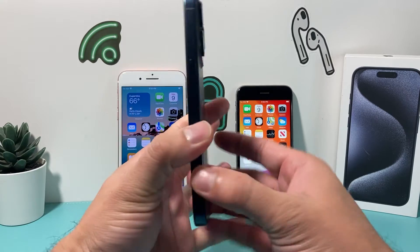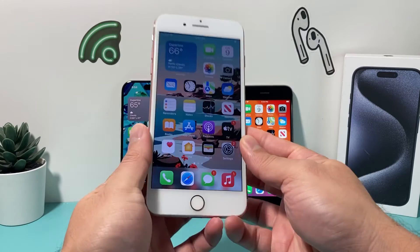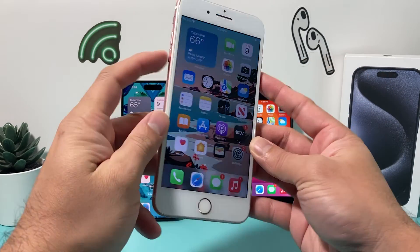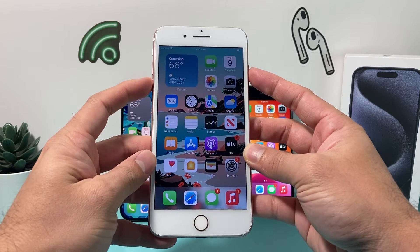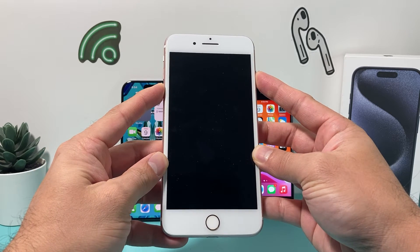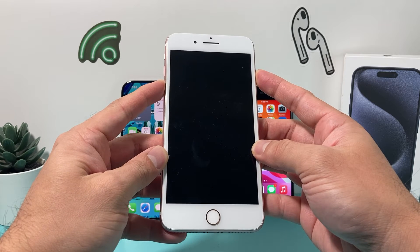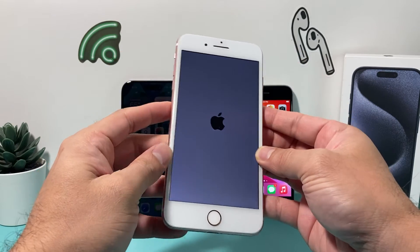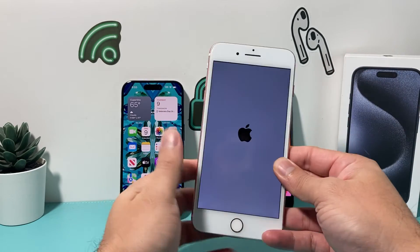Now you might be wondering: what do I do if I have an iPhone 7 or 7 Plus? The method is going to be slightly different. You're going to hold the volume down button and the power button at the same time. Make sure you press both buttons at the same time for about five seconds or longer until the screen completely goes black. Keep holding until you see the Apple logo appear, then let go. And that's a restart on the iPhone 7 or 7 Plus.